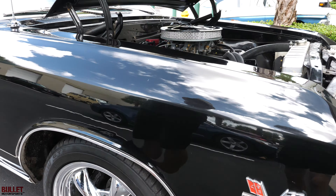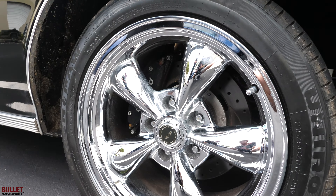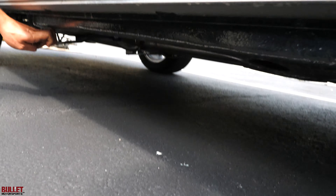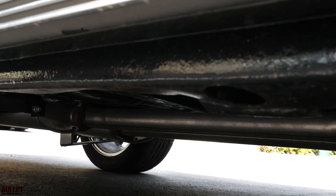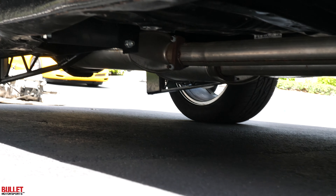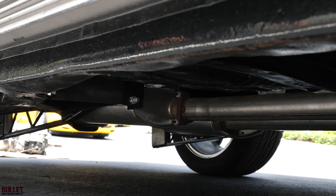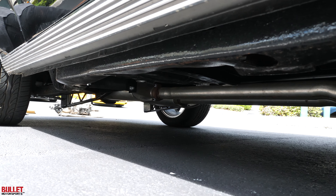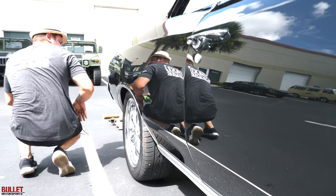Underside's very detailed. The frame has been painted — looks like a POR40, really clean. Exhaust is new. It's got a 12-bolt rear end. You can see the stainless steel brake lines.